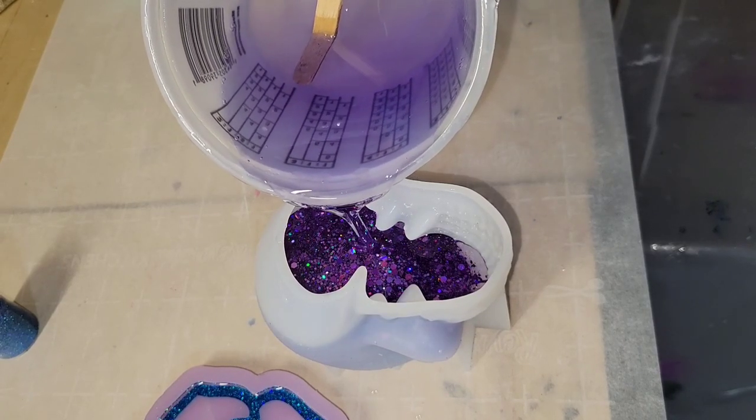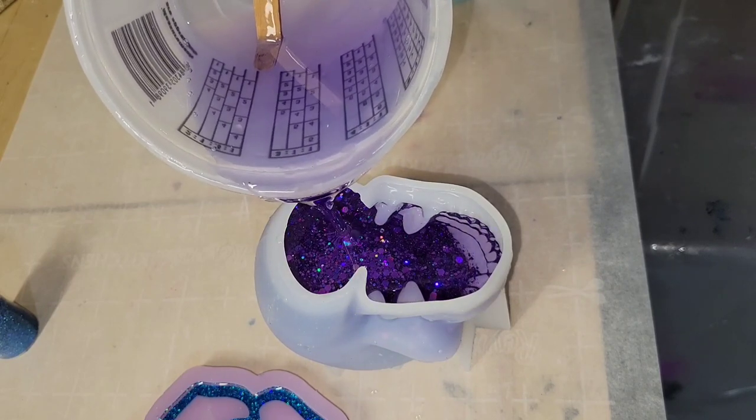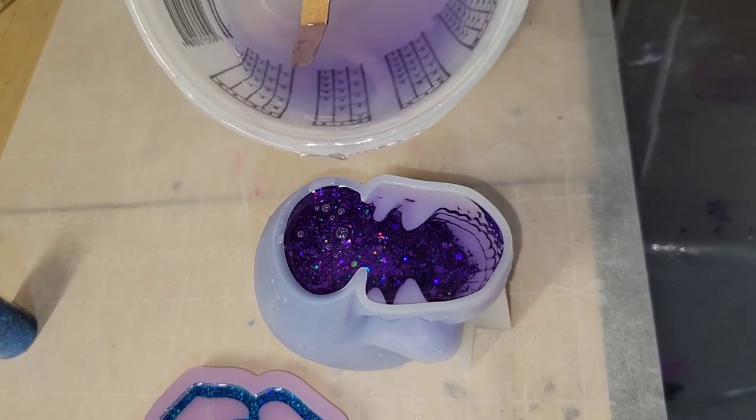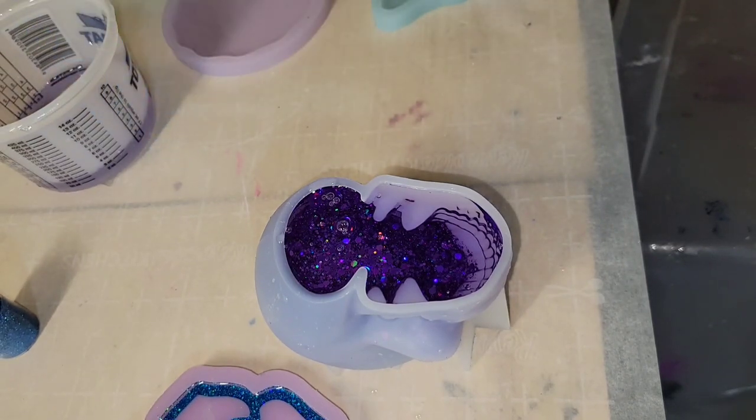Here we are the next day — we're going to fill up the mold the rest of the way with some more of that violet-tinted resin. I'm carefully pouring it in. I did have a few bubbles show up, so I'm spraying it with a little 91% isopropyl alcohol using a fine mist spray bottle. I just hold it back and give it one or two sprays — not much at all — and it pops those bubbles really easily.